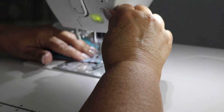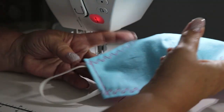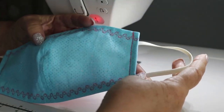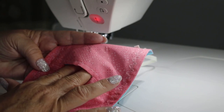At the end, touch reverse to lock off. We've now attached our elastic to both sides of the mask and you're ready to start wearing your mask. Don't forget we've left that opening there, so if you choose to put a filter of some type in, you have access to that.